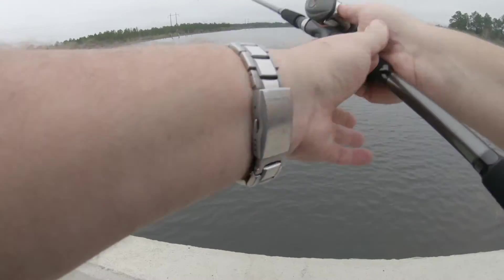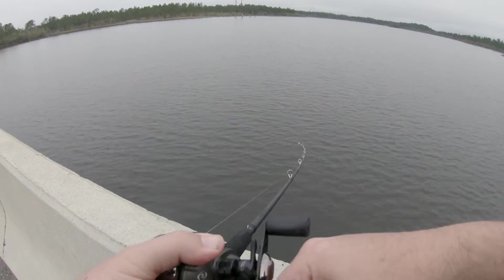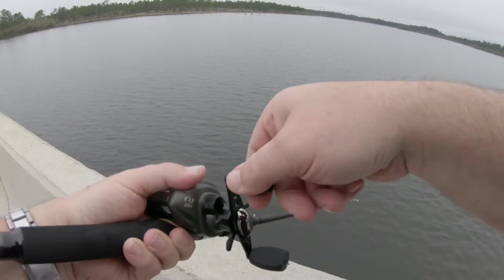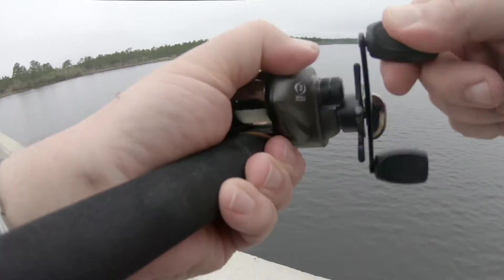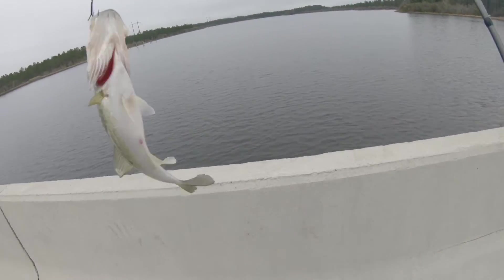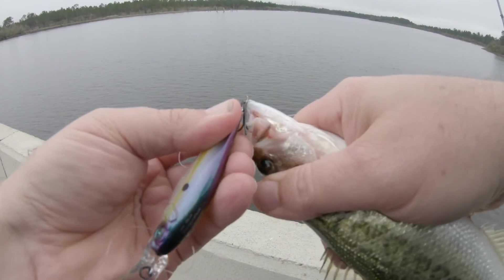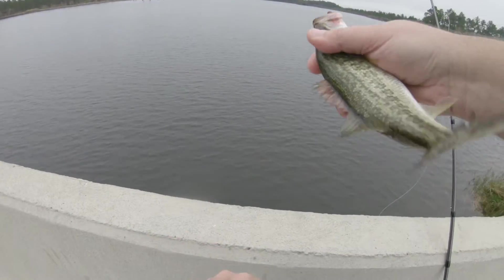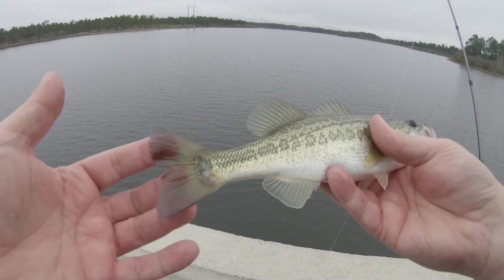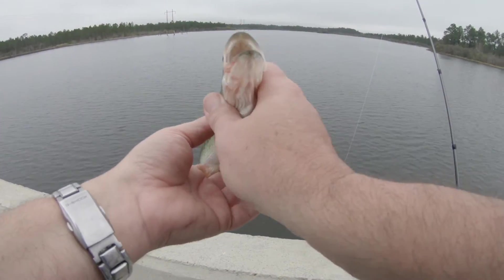It's got a good weight to it. Got me one! They do seem to like this. I'm probably pulling in a quarter-pounder. I'm trying so hard not to mess his lip up. He's a pretty fish — can't deny that. And he can't deny that the lure works. Look at that. How beautiful. All right, buddy. Bye-bye.